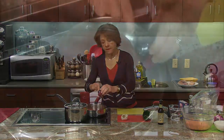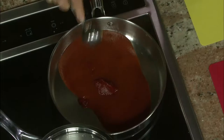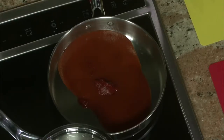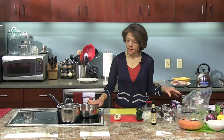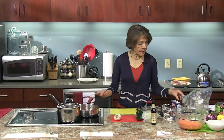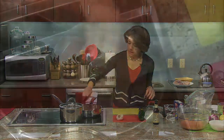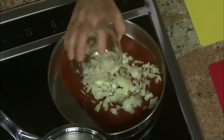The other thing about this Tex-Mex Chicken is that you can also do it in the slow cooker. You can set it up in the morning and come back home midday or in the evening to a nice hot dish of chicken with a really wonderful aroma. So we have the tomato sauce and tomato paste in here. I'm going to add a tablespoon of cumin, and a small white onion chopped in pieces.